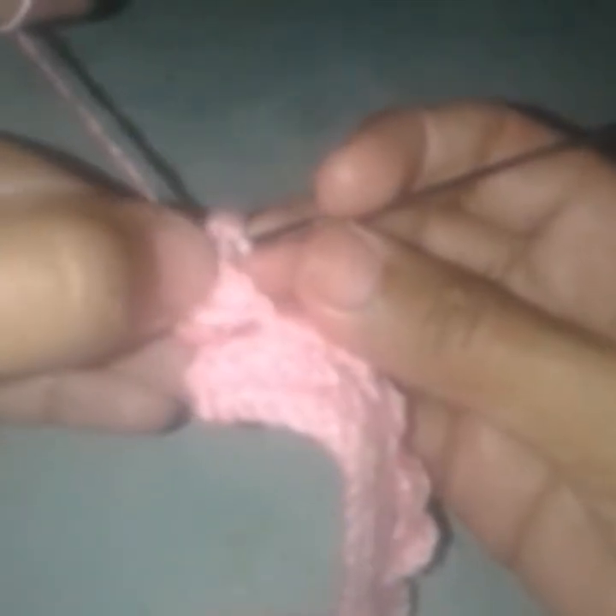As you can see, on the topmost chain of chain 3 of the previous row, I will work three double crochets. Work three double crochets on the topmost chain of chain 3 of the previous row. Go into the next space — identify that this was chain 3 — and on the topmost chain of these chain 3 I will work three double crochets. This will create a texture.